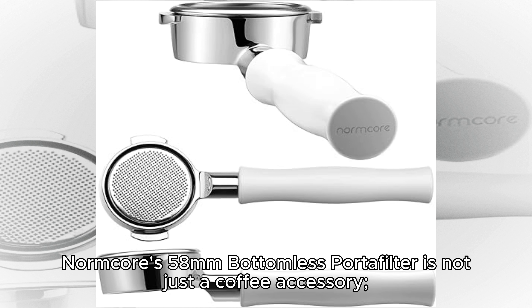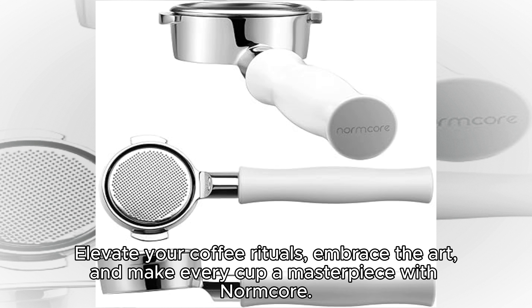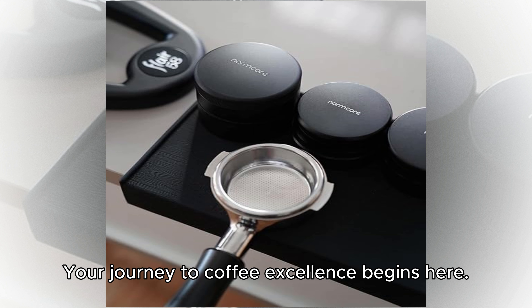Normcore's 58mm bottomless portafilter is not just a coffee accessory — it's an invitation to immerse yourself in the world of precision brewing. Elevate your coffee rituals, embrace the art, and make every cup a masterpiece with Normcore. Your journey to coffee excellence begins here.